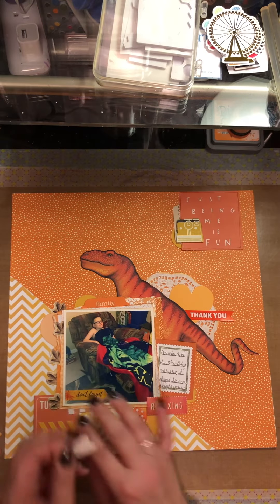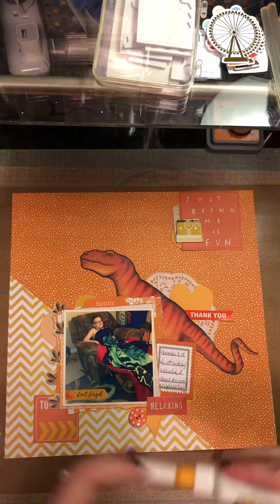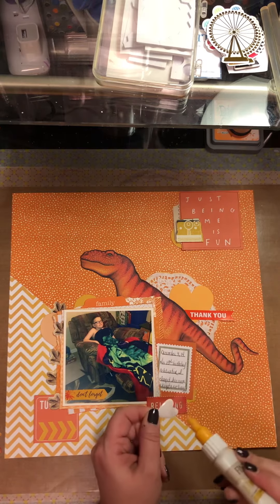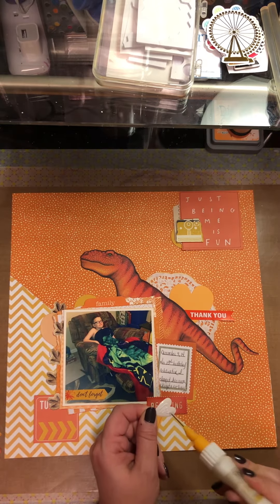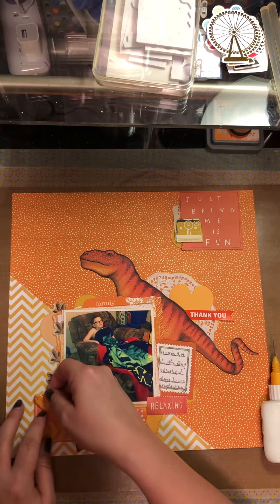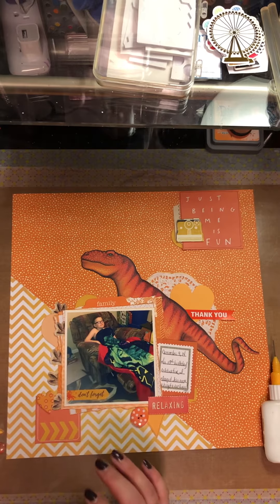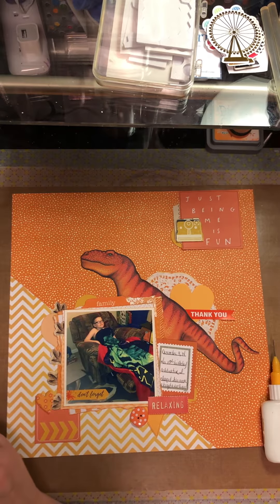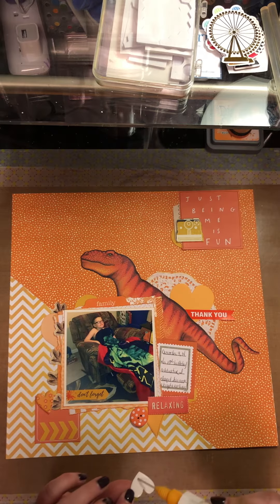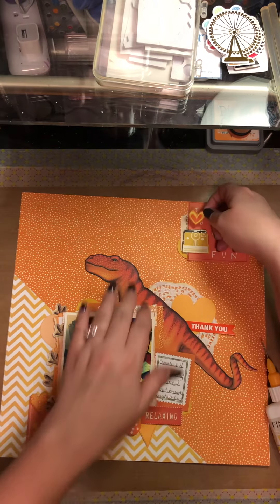These little puffy stickers - I love them but I have no idea where I got them. They don't stick very well and over the years, because I've had them so long, they've bent up. But they are like the squishiest little foam and I love puffy stickers. I do try to get them on there - I love so many things.